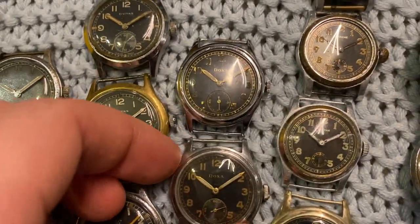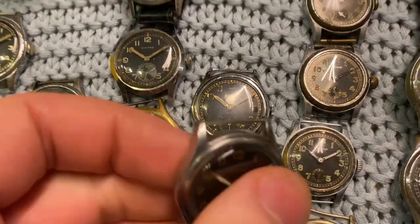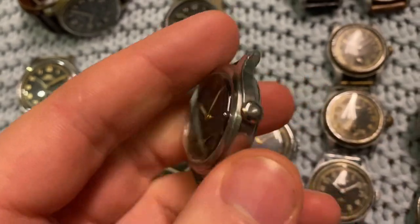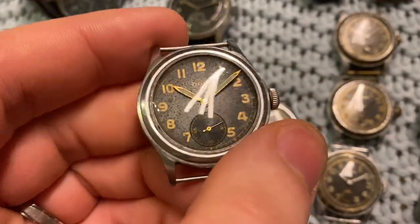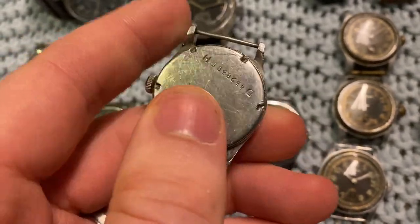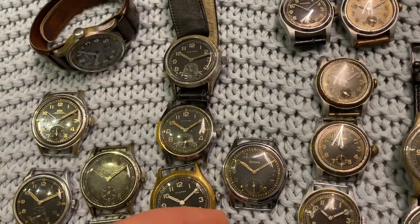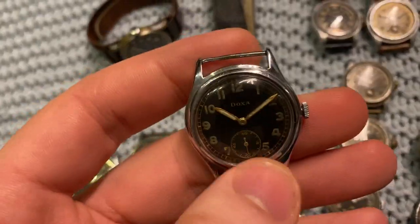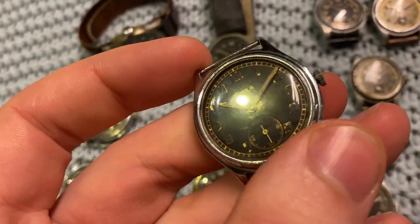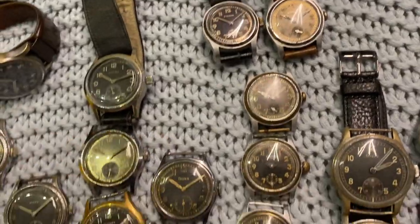Next up we've got Doxa. I'll highlight this one because it's a stainless steel case — most of these have chrome-plated cases, so stainless steel is very rare. Nice condition. The other one is a chromed case and has been re-chromed at some point, but also in nice condition with nice dials.